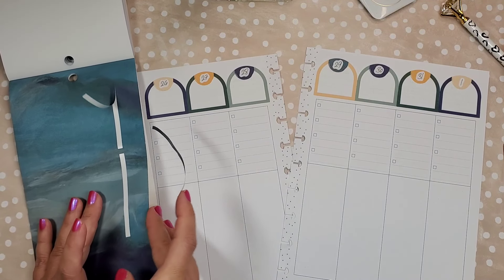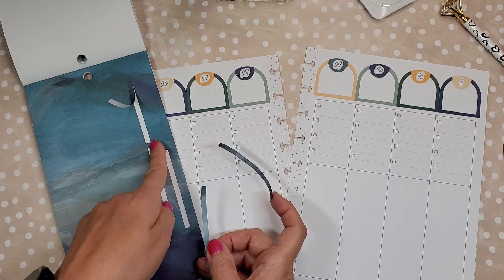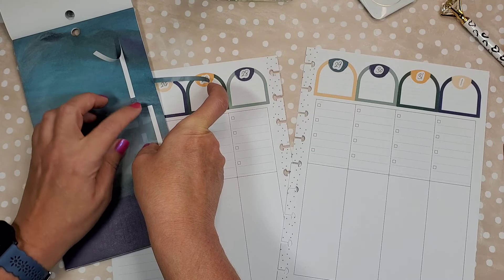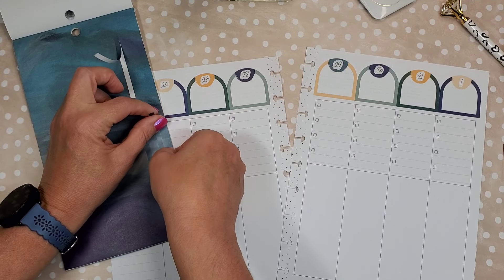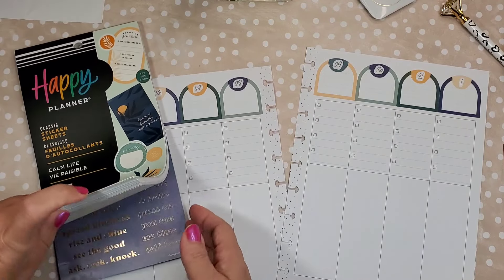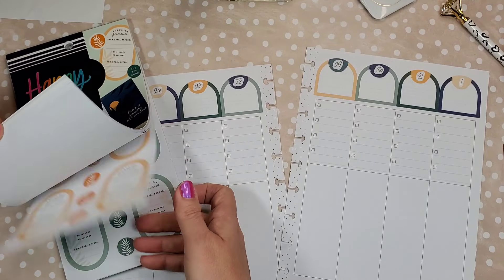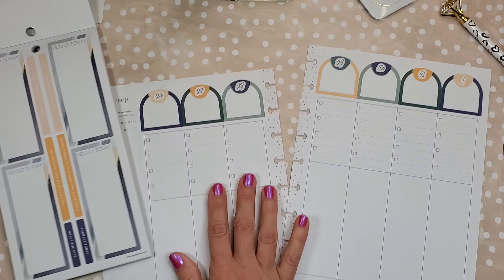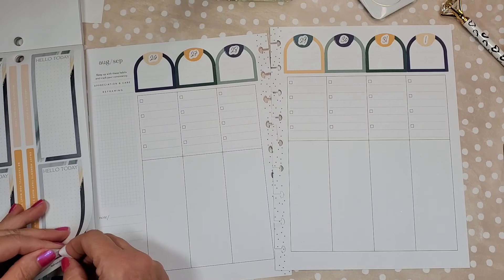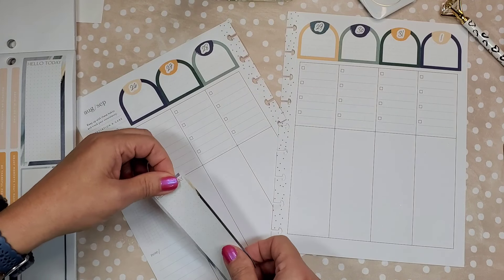Hello everyone, it's Nellie from Be Planner Happy. Today I am in my fitness planner — this is a new one for me. I was using something else, and in my mid-year setup video I discussed this planner a little bit. This is August, and what I've been doing in the monthly is using fitness florals from Live Love Posh — just summarizing my day or something about my day fitness-wise that I want to remember.